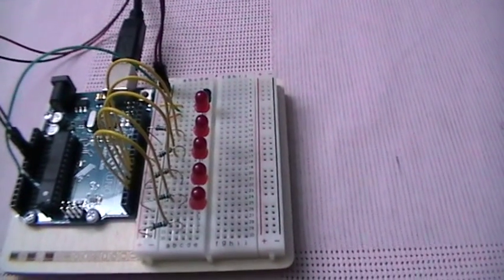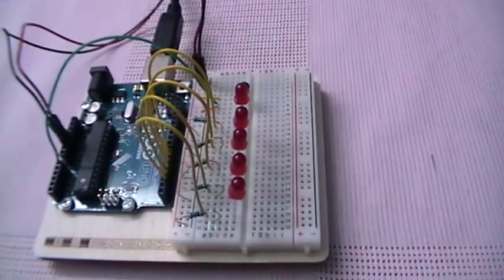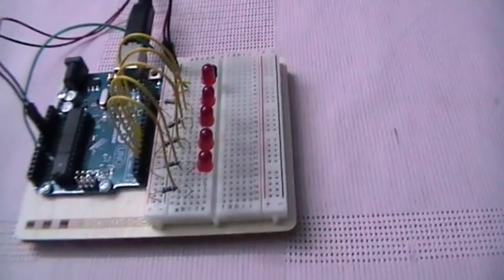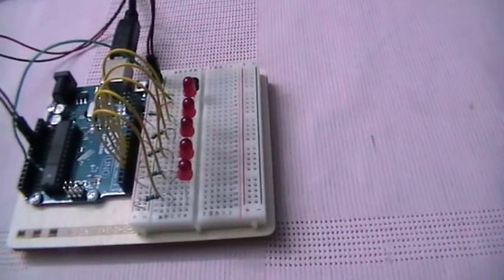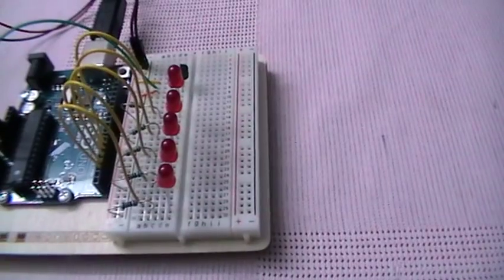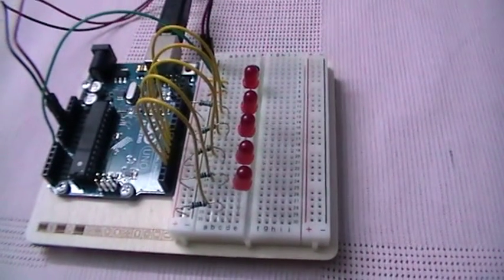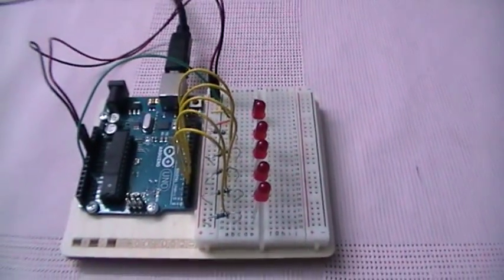The TMP36 generates 10 millivolts of voltage for every degree centigrade, plus 0.5 volts. For example, if the temperature in the room is 20 degrees, then 20 multiplied by 10 millivolts equals 0.2 volts, and we add 0.5 volts — which is the base voltage produced at 0 degrees — giving us 0.7 volts.